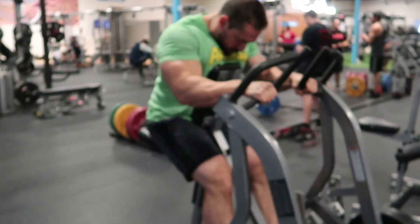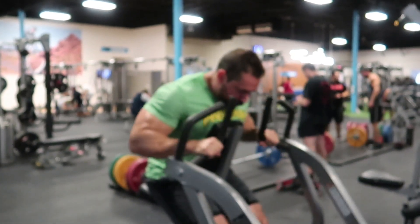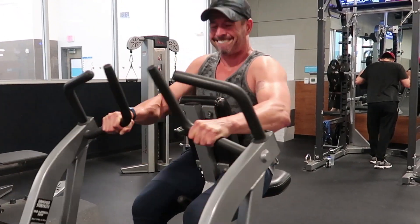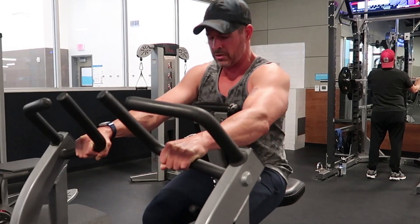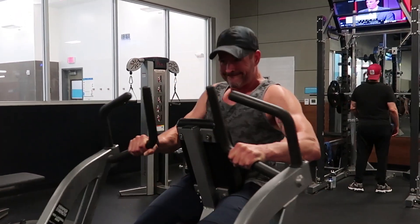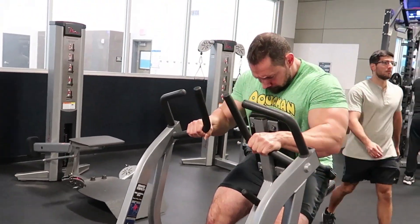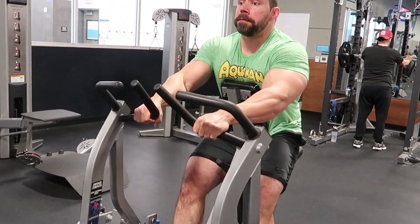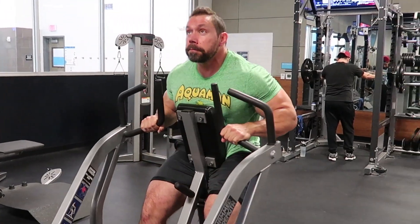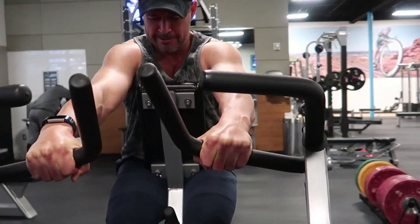My apologies for this portion of the video — the autofocus stopped working on my camera, I think I hit the wrong button. Regardless, we start on seated hammer strength rows, keeping the seat really high. Two warm-up sets is all we're doing and then we dive into work sets. Same thing applies: 40 work reps total for back. On this exercise we do 20 reps, then on the other back exercise — close grip pull-downs — we hit the other 20 reps. We break it up in an 8-6-6 manner.